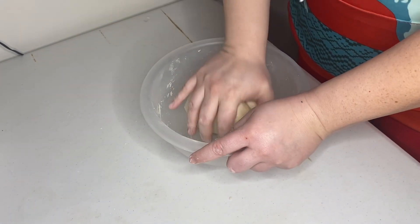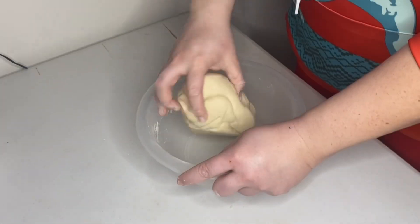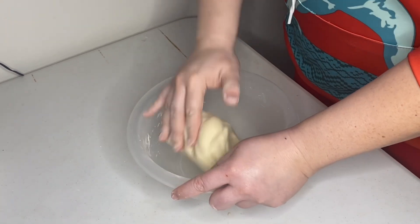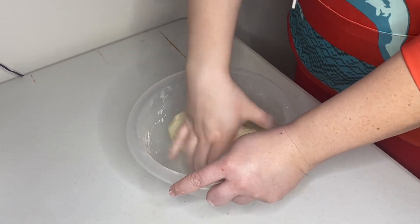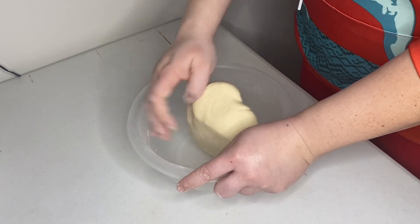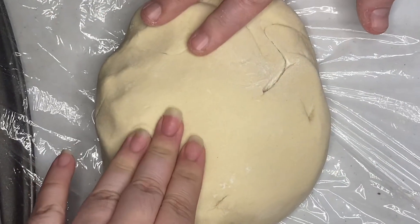After it was mixed, Rebecca is now kneading it for 10 minutes, after which we will wrap it in plastic wrap and let it rest for 20 minutes. We will come back after it has rested and show you the next step. The dough has rested and it's nice and smooth.